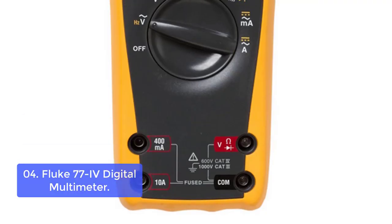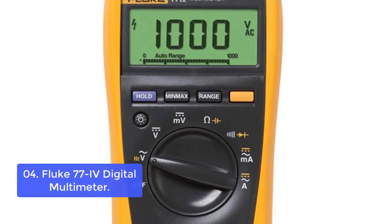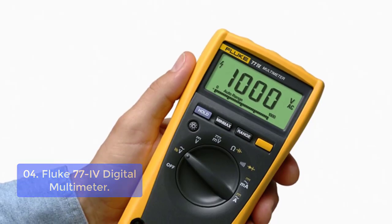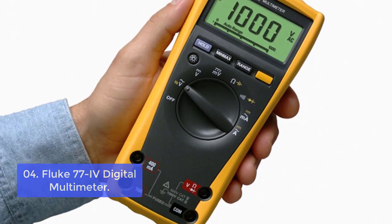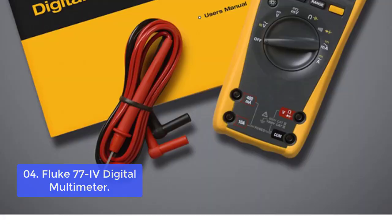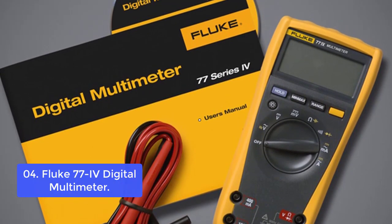List number 4: Fluke 77 IV Digital Multimeter. The Fluke 77 IV Digital Multimeter is a versatile, easy-to-use meter ideal for all applications, ranging from standard factory use to field service and bench repair. This highly accurate meter provides a variety of measurement methods in a non-magnetic housing designed for easy gripping. The large, easy-to-read display ensures clear readings for quick troubleshooting. The versatile measurement functions and 600V CAT IV / 1000V CAT III safety rating are well-suited for the automotive industry. The large backlit display makes work in dim areas more efficient.